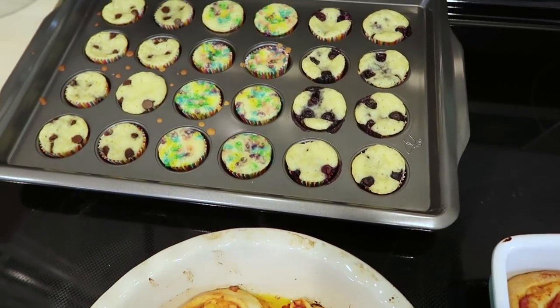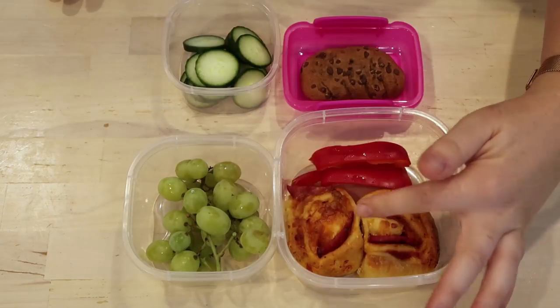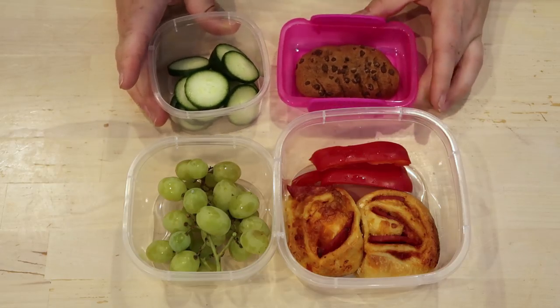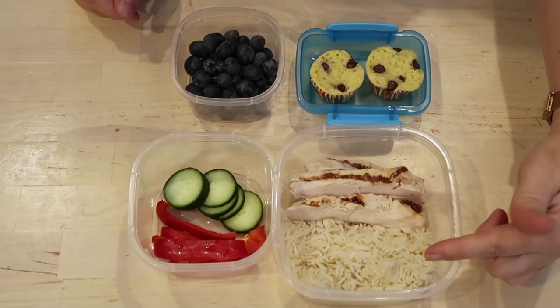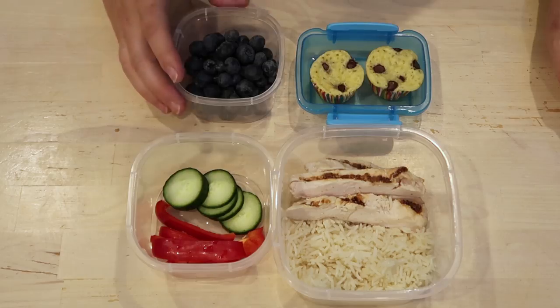I have this savory pizza roll and this sweeter donut bite, and these can be frozen and ready for school lunches. Here are some ideas on combinations you could use with these for lunches. These are really simple — you could make them the night ahead, pop them in the fridge, and then take them out when your kids are ready to go in the morning.